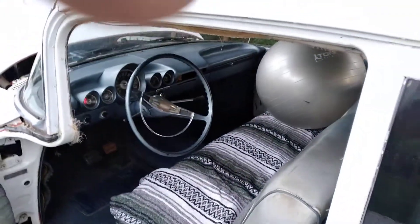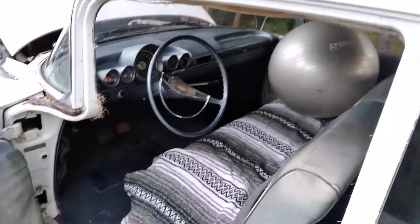I didn't try to drive it yet. I need to check the brakes out real good on this.